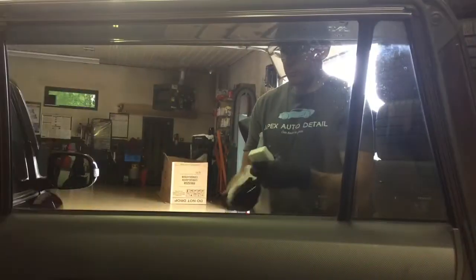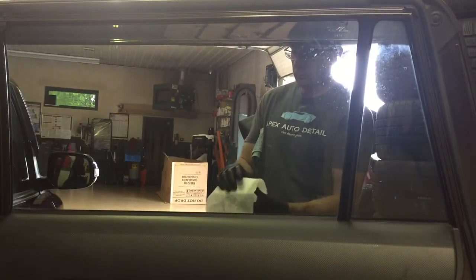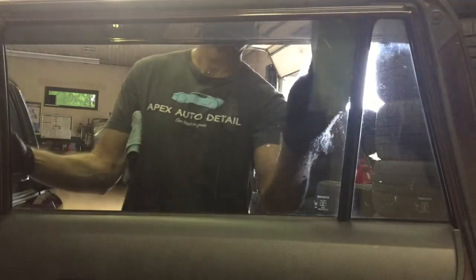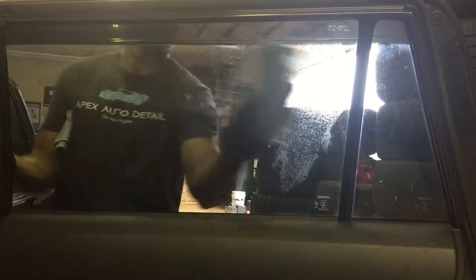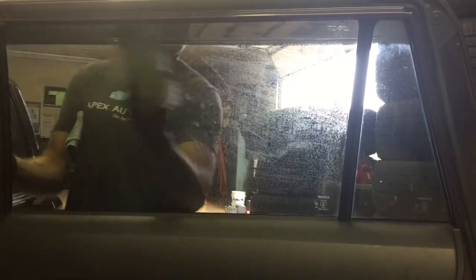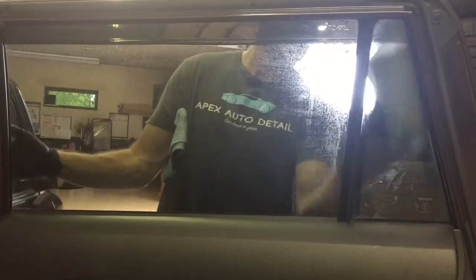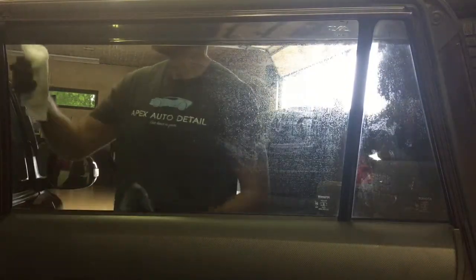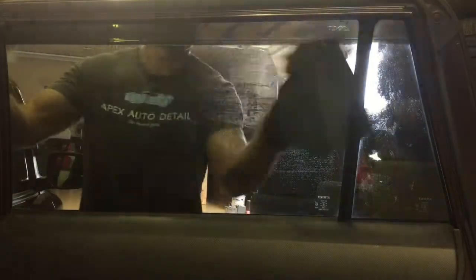There can be some streaking if the window is heavily soiled and you just let it dry on its own without a dedicated window towel. They also did a good job getting the moisture level right in the towelettes — the cleaning solution isn't dripping down the window, but it's not too little either. It seems to be the perfect amount and wipes off glass and mirrors easily.